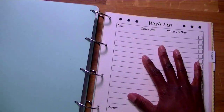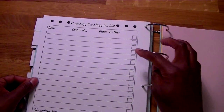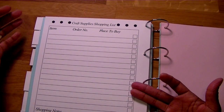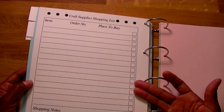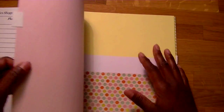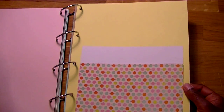Then there's a shopping list and a wish list. The wish list has fields for item, order number, place to buy, and a checkbox to check off when you get it. The craft supply shopping list is a good sheet — when you jot down different things you need to replace, you can jot them here, take it out of your book, and take it with you to a craft store so you know what you need to buy. Then there's a tab for coupons, and the set comes with a pocket where you can stick coupons, other crafting notes, and gift cards.